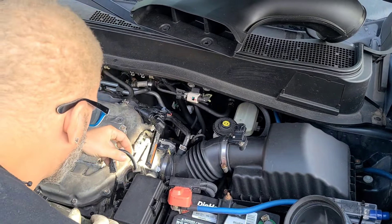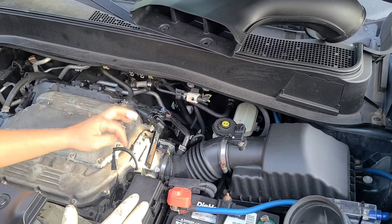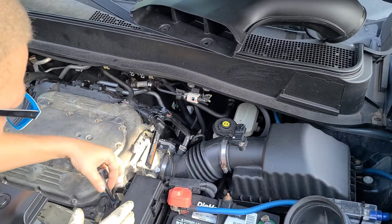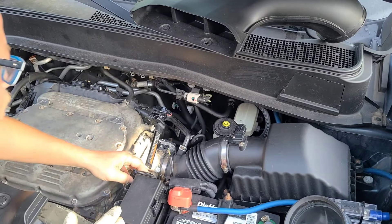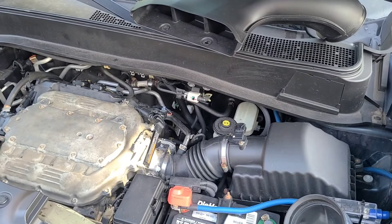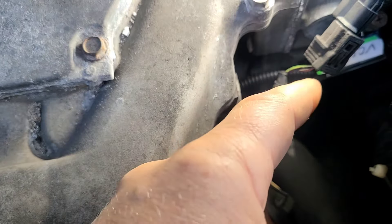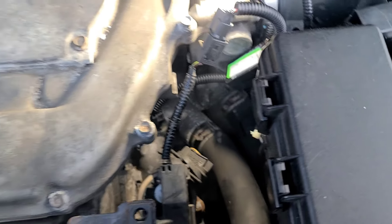I'm going to zip tie this out of the way. If you have anybody working on this and yours is not labeled, let them know, so the harness and everything is protected. I'm going to zip tie it somewhere out of the way. You connect the original factory plug and it just snaps in. Mine says 'VCM' on it just so I can locate and identify it.